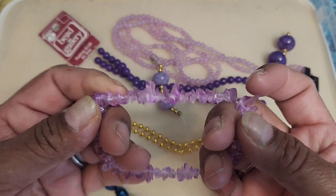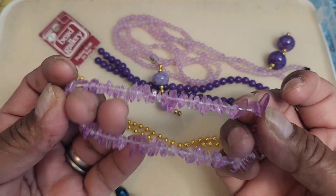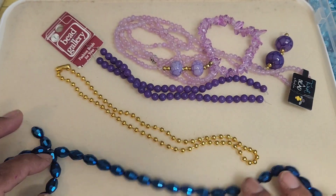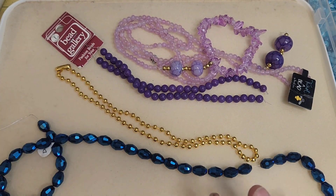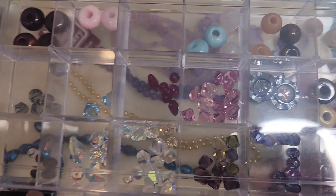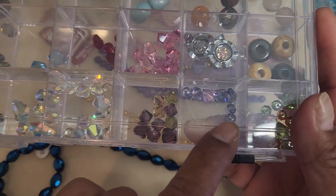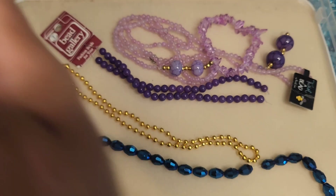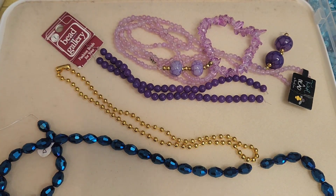And then a random chipstone necklace — I believe these are glass. So I don't know which one of those I'll use. I also have some Swarovski crystals, and there are purple ones and blue ones in there. Those are all Swarovski crystals. I'm so excited.